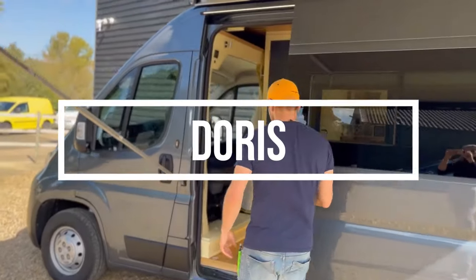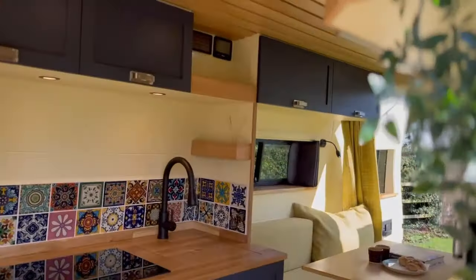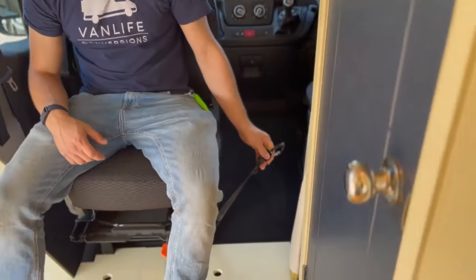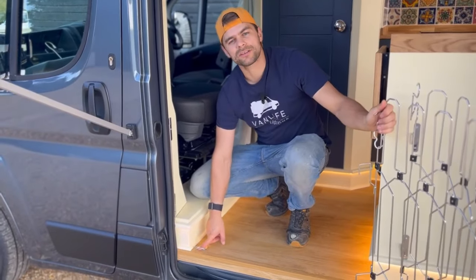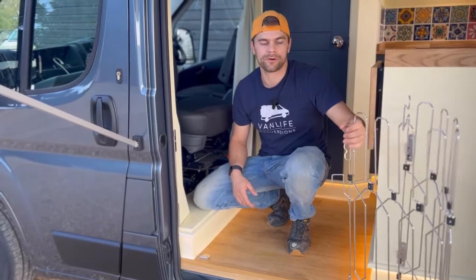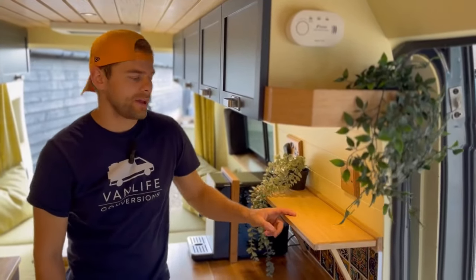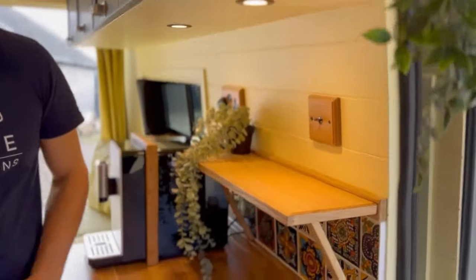The next van is Doris, with its lovely warm colour tones. These clients had a unique request to make it really dog-friendly as they bring their golden retriever along. So we added a doggy seatbelt at the cab, tyre rings for leads, a dog gate so when parked up they don't run out, and a little shelf so the dog can't pinch food off the worktop — apparently a common occurrence!